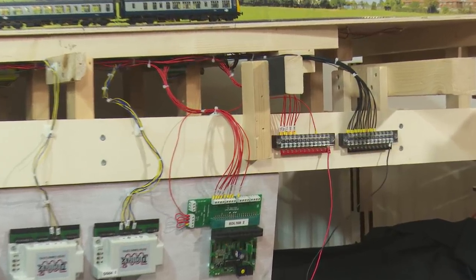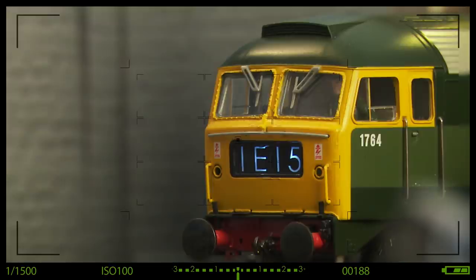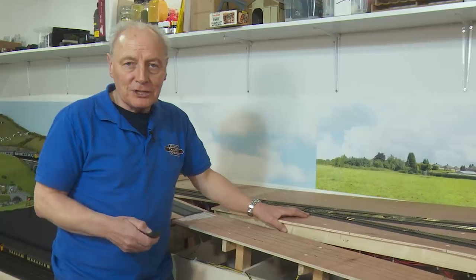Wiring a model railway doesn't have to be a black art - it's only one wire at a time after all. Hi, welcome back to Chadwick Model Railway. I'm Charlie.